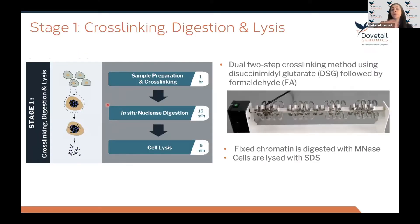In stage one, the chromatin is fixed in the nucleus, then digested with MNase. Following digestion, the cells are lysed with SDS to extract the chromatin fragments. We use DSG and formaldehyde for cross-linking in a two-step cross-linking strategy. DSG has a longer spacer arm — it's a strong protein-to-protein cross-linker that allows capture of large protein complexes. Using DSG in conjunction with formaldehyde increases the long-range information captured in the library.